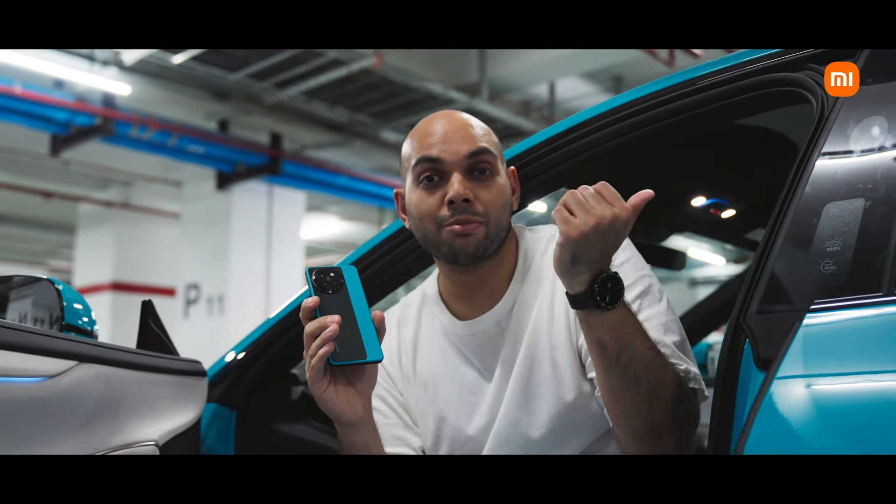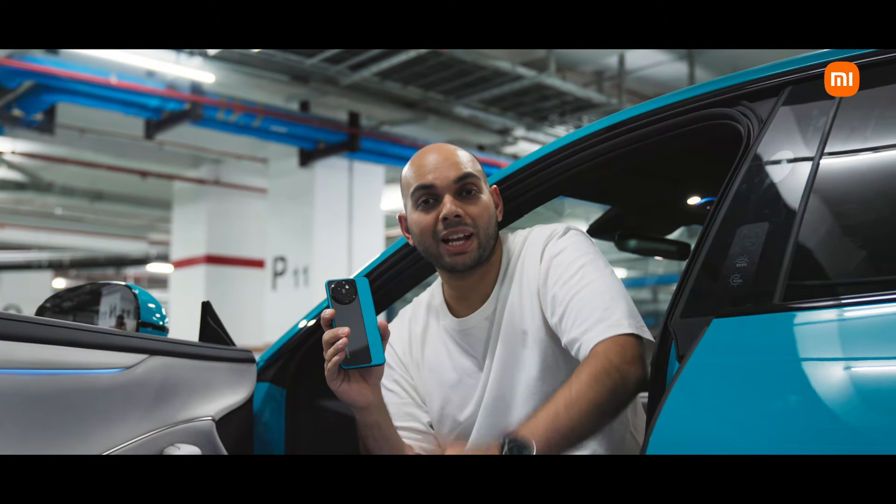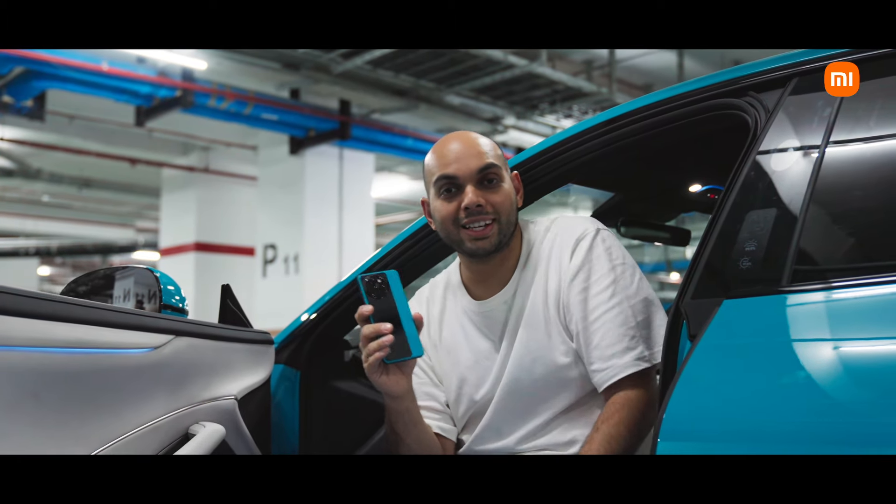Which one did you like better — the SU7 Max or the 14CV in aqua blue? Let us know in the comment section below. As always, do like, share and subscribe. See you again in the next video.